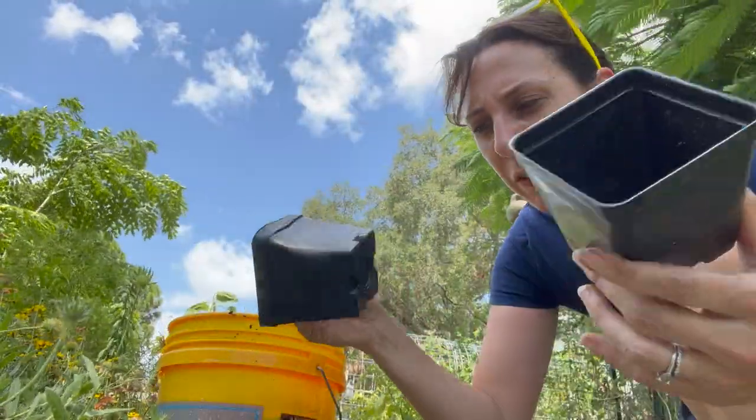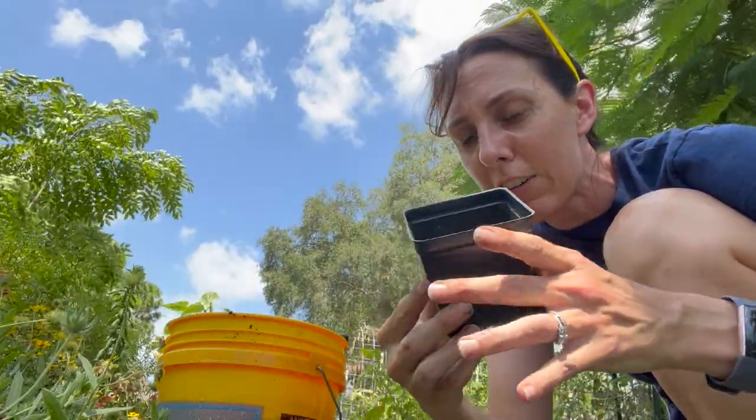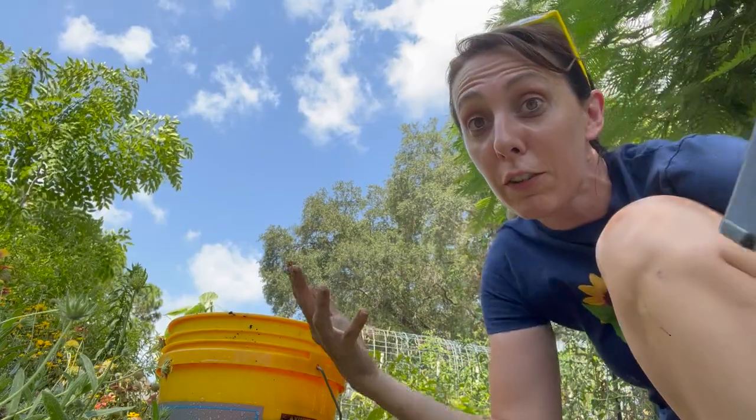I'm going to reuse some of these little tiny pots that I've gotten from Wilcox or Little Redwog, one of those places. These are a great size for starting plants in because they're not too big. I've already used my smaller trays for starting seeds, so check out that video too if you want to know how to do things in different ways.